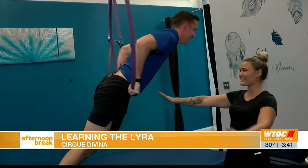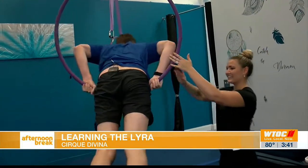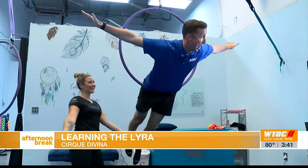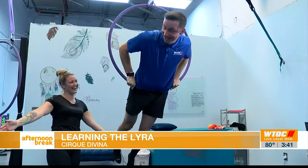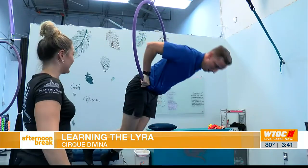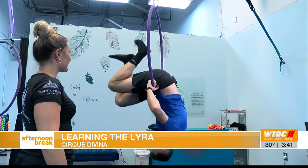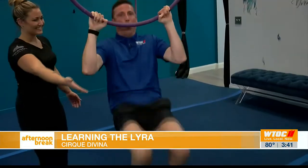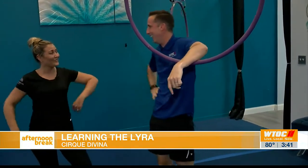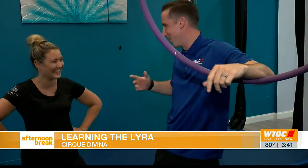I'm afraid to take my hands off. That's okay, you don't have to take your hands off. I'm flying, guys! I got you, no worries. And just come right back down the way you went up. Oh man. Did I look as nice as you? We're going to get you out there on River Street soon. It's like comic relief.